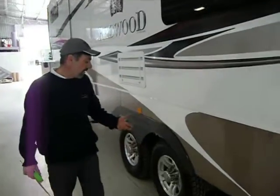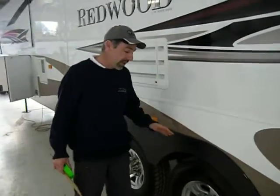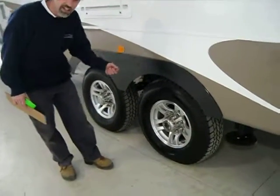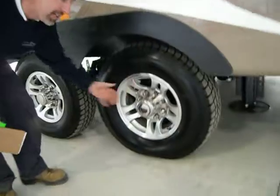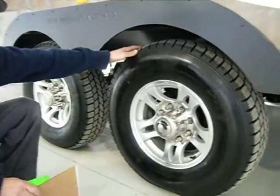The larger 5th wheelers — the heavier range — are always on 16 inch wheels. These particular ones are 8 stud and they're 916 thickness. They're a Chevy stud pattern and they're a large 235 tyre. It's a 10 ply.